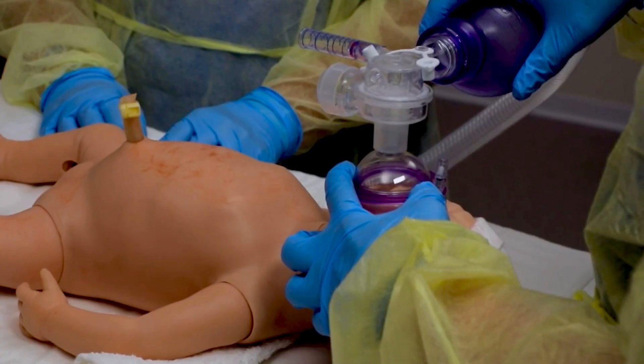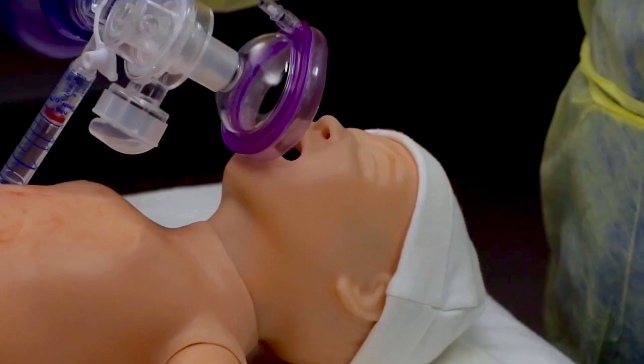Now that you've watched a slow demonstration of mask placement, watch in real time.